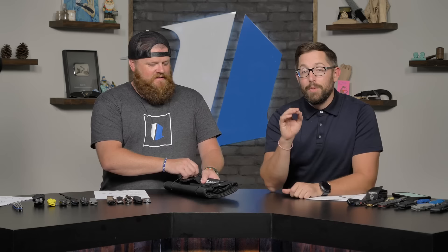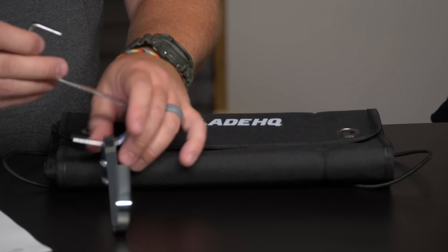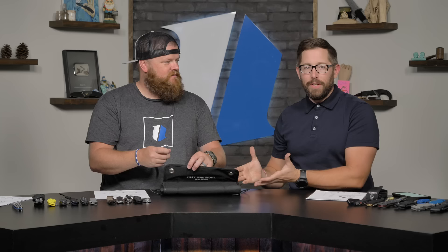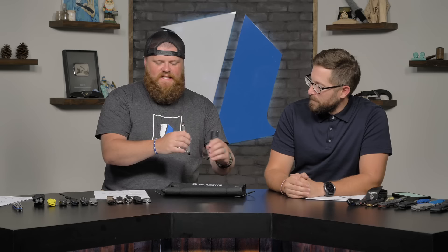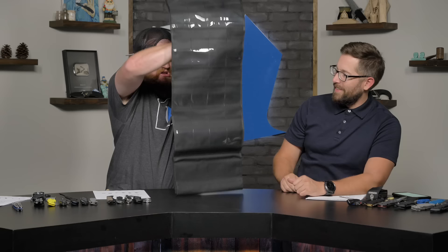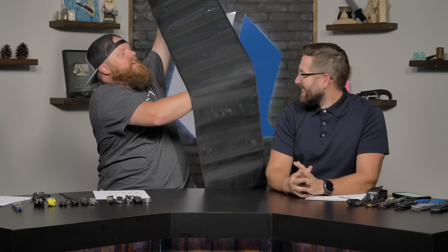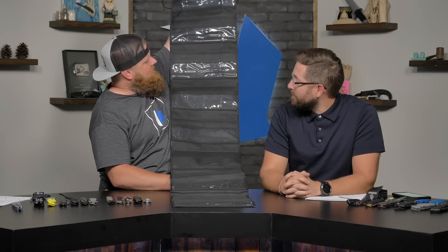Now guys, this is the Jumbo Roll — for real. We did an April Fools video about it, and now we've actually made it. We have a bunch on the website right now. It has hooks that go over your door and drops almost all the way to the floor. Our regular knife roll holds 12 knives, but this one has 40 different sections for your knife collection.